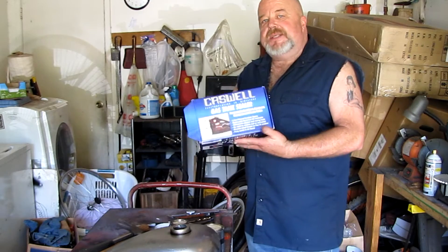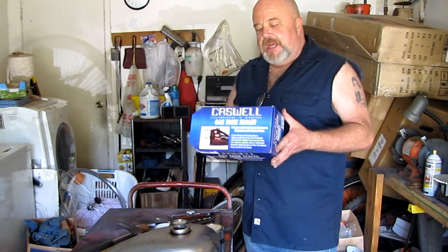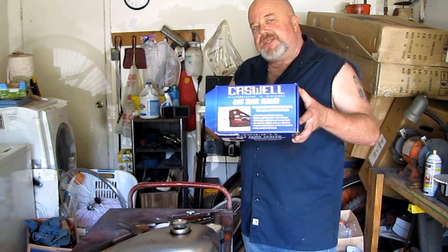I like Caswell - it's a two-part epoxy. Check the link down below and I'll show you where you can get a good price on it.